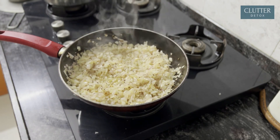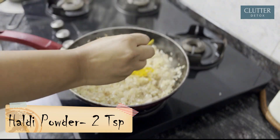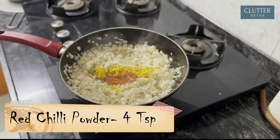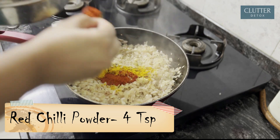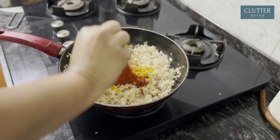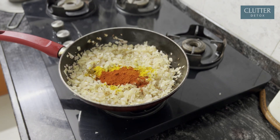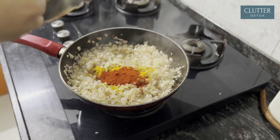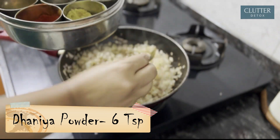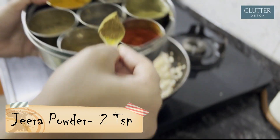Now I am going to add masala. First, I am adding 2 tablespoons of haldi powder. I am using Kashmiri lal mirch. I will use 4 tablespoons of haldi powder. You can also add masala in the pan. I will add salt and masala powder. You can add masala powder. I have used measurements for 12 portions. You can also adjust to 2–3 portions.